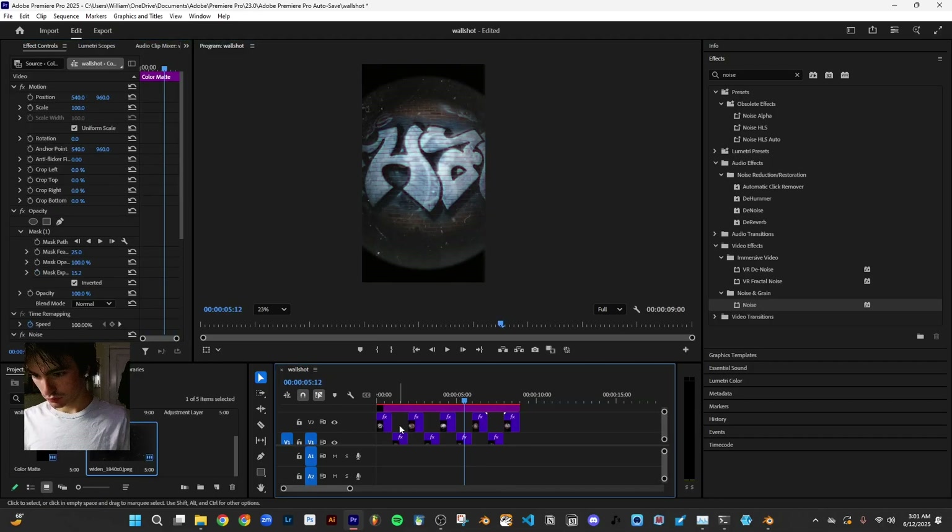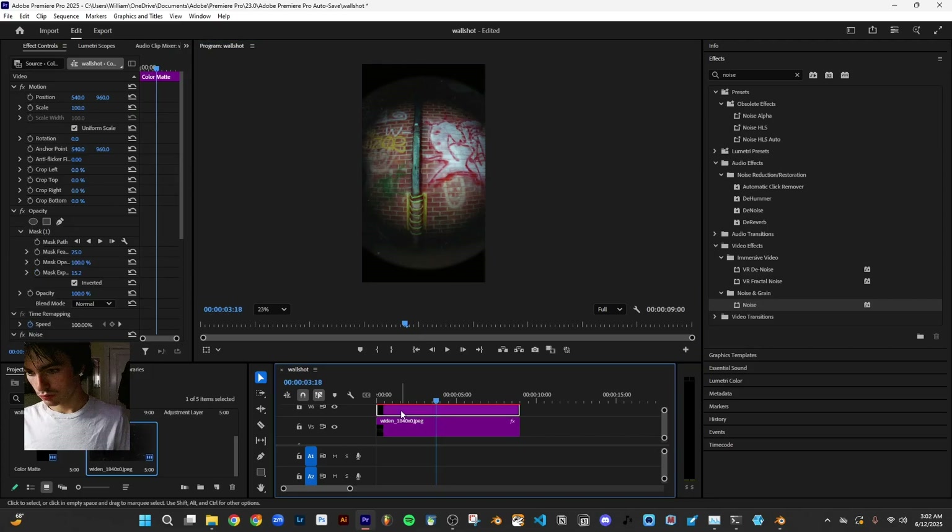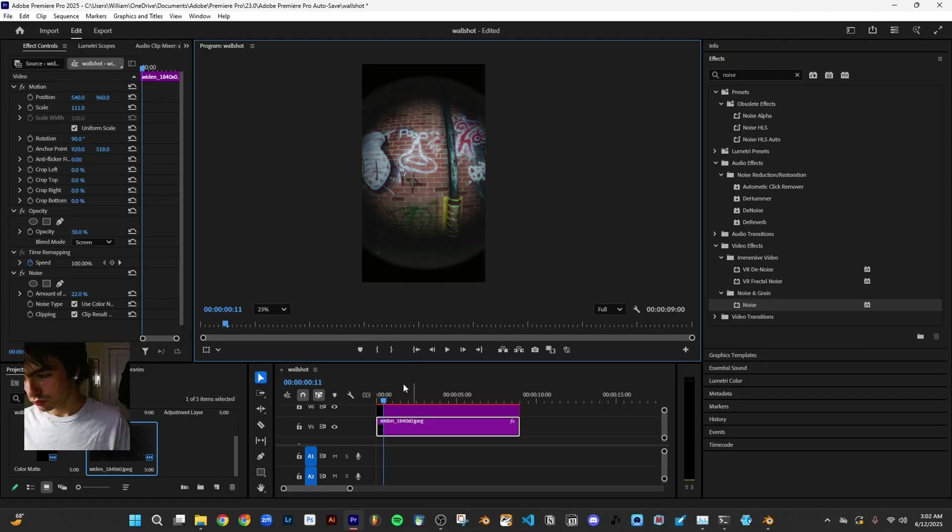I also added a filter with some smudges on it to make it look more authentic. This is what the final render looked like for that — you can also check it out on my Instagram.